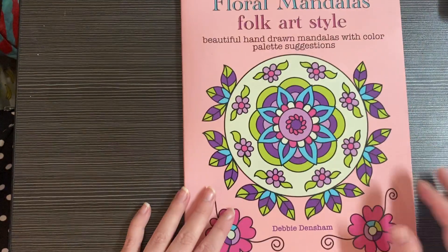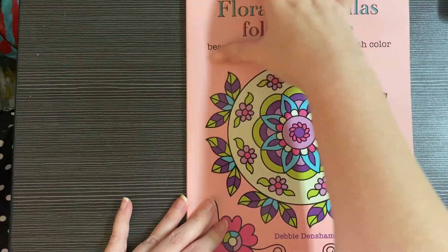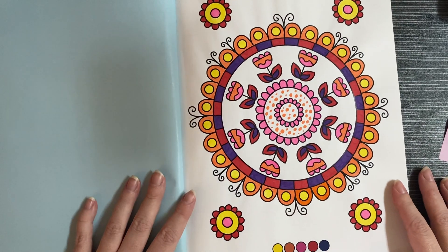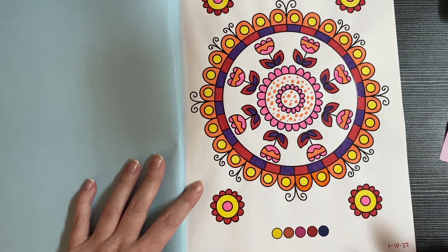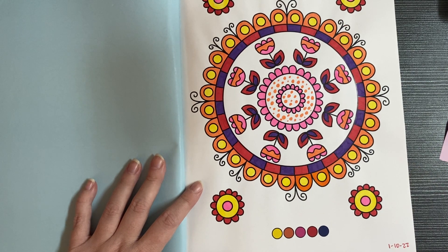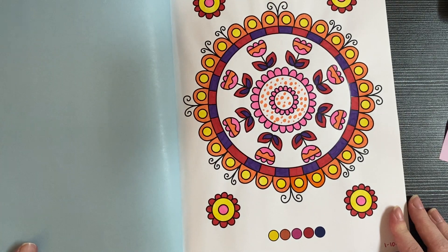Next book is Floral Mandalas Folk Art Style by Debbie Densham. I got this for my birthday last year, started a picture, then left it half-finished until last month. I used the color palette provided but made little dots for something different — this was before I had dot markers, so my dots look uneven, but I think that gives it a certain charm. It was super fun and I just used water-based markers.